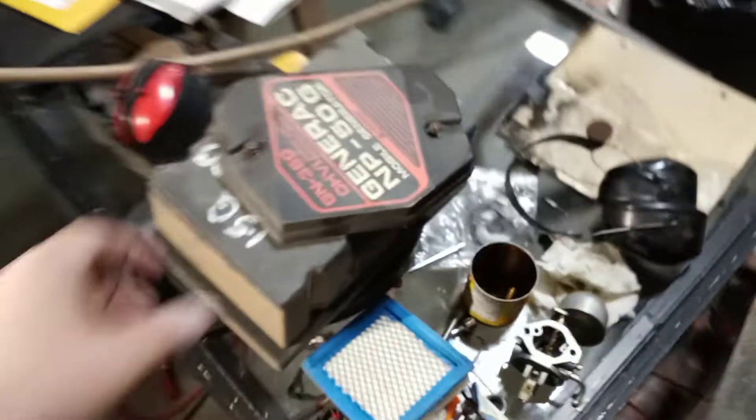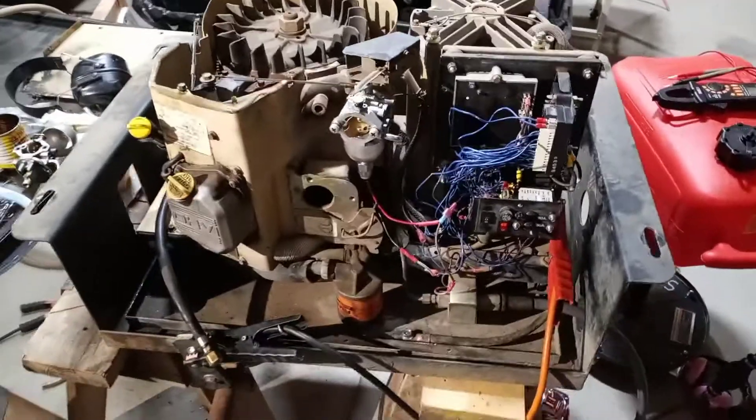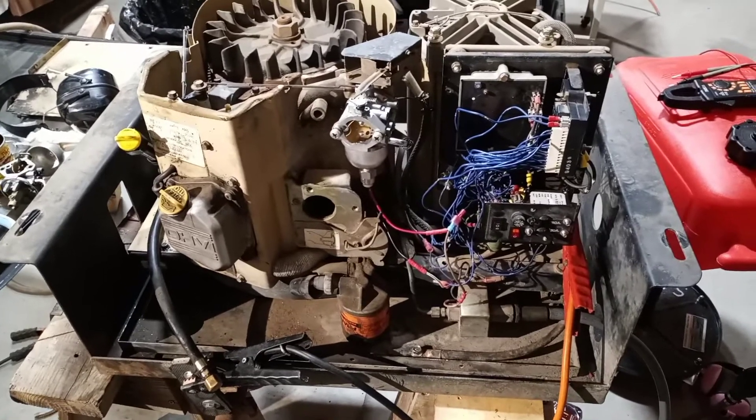This is a video about an RV generator I've been scratching my head over for quite a while. It's about 30 years old — a Generac GN 360 NP 50G. There are some manuals and info about it online. This one has about 250 hours on it.